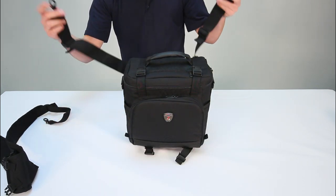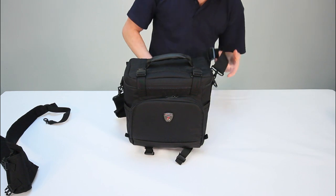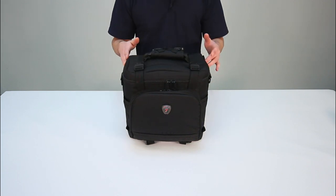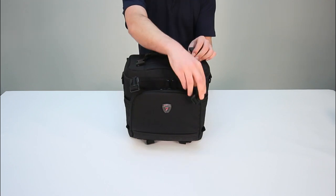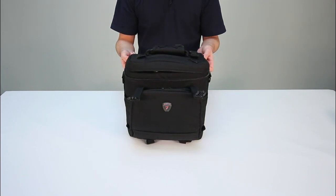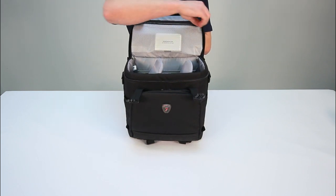The extremely comfortable shoulder strap attaches to the bag via the two securely stitched metal D-rings. The main compartment is accessed and secured by double zips and also two heavy duty snap buckles, to ensure if you forget the zips nothing should fall out. The inside has a mesh pocket to easily view contents such as memory cards and filters.